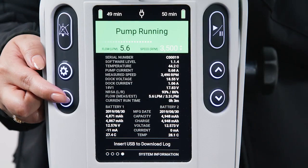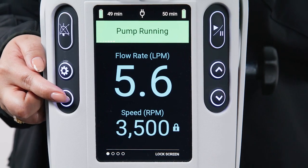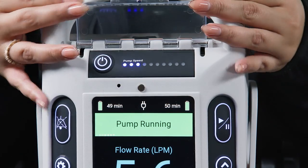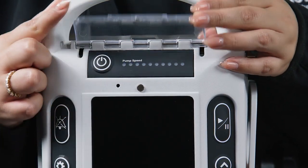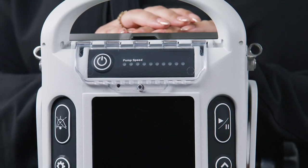Pressing the menu button again will navigate back to the lock screen. Staying in this screen during use can mitigate any accidental speed changes or pump stops. To turn the controller off, you must lift the plastic cover located at the top of the controller and hold down the power button. The controller should be powered off completely and stored plugged into AC power.